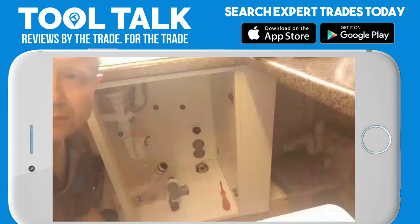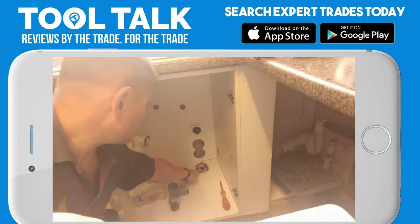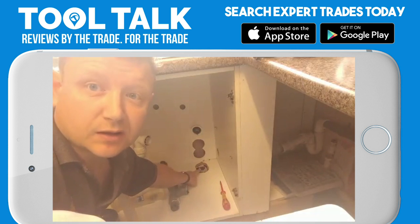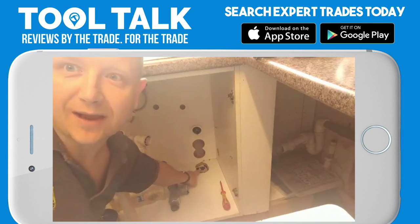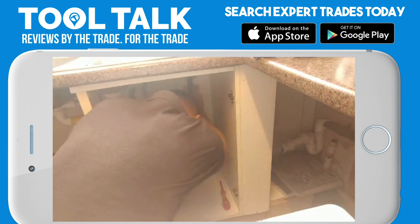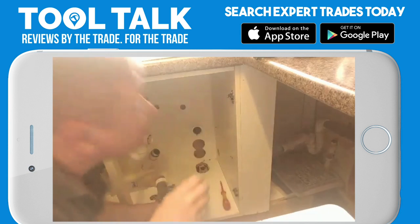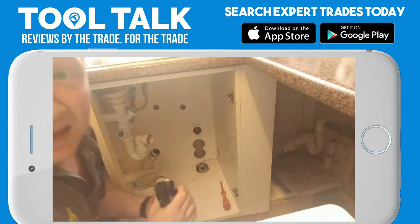I've traced it down to this inch and a half waste that goes down there, and that's blocked. So I'm going to get my big black one. I'll just push that — and that was full to the top.